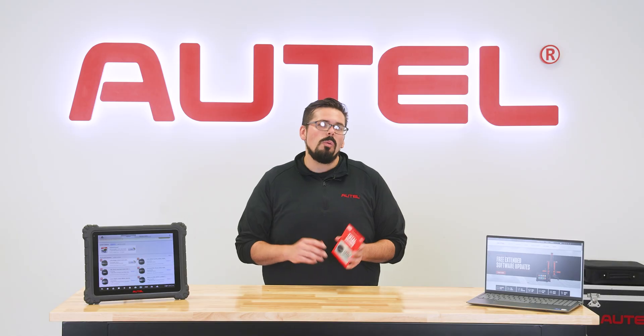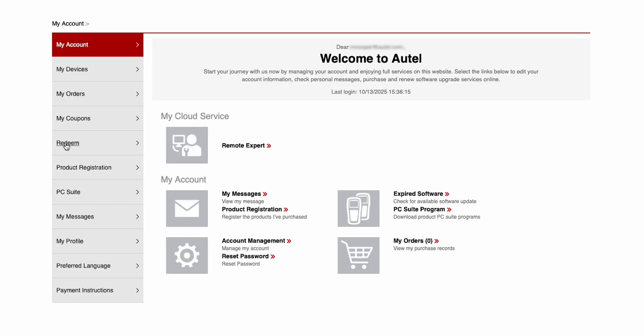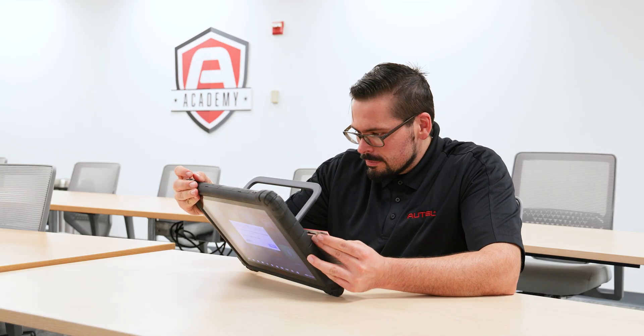If you're doing it from a web browser, the first step would be to go to pro.autel.com and sign into your Autel account. Once you've signed in, find and select the redeem option from the menu on the left side. From here, choose the Autel device you'd like to apply your TCP card to. If you have more than one tool under your account, make sure that you're selecting the correct tool.